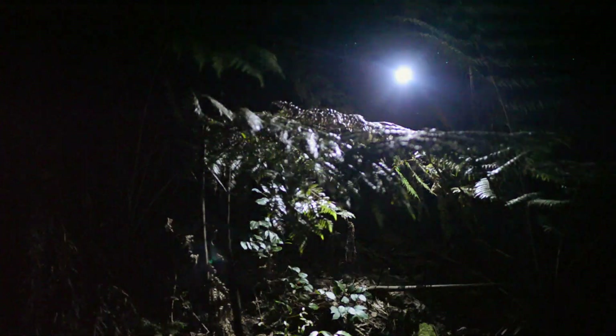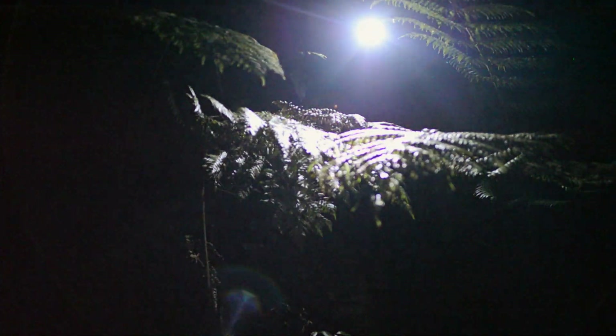Hey, Dave here with Saddleback Leather. We're here in New Zealand on an island called Waiheke — pretty cool place. New Zealand is known for many things, one of which is the glowworms. I've found some glowworms here off the edge of this little ravine, and thought it was a perfect time to show you a passport wallet.